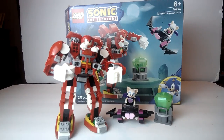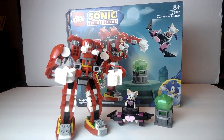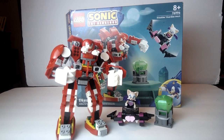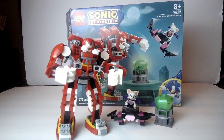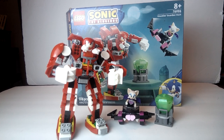Hello, LEGO fans! It's Bricks on a Budget coming to you with another video. I got a review for the LEGO Sonic the Hedgehog Knuckles Guardian Mech, set number 76996. Originally I believe this was a $29.99 set, but fortunately I was able to get this on sale for about $24.